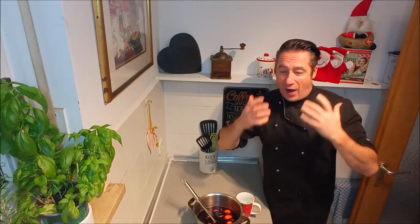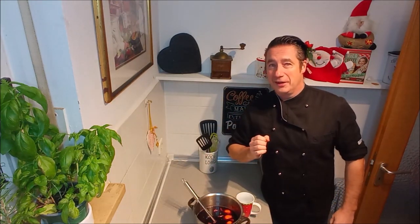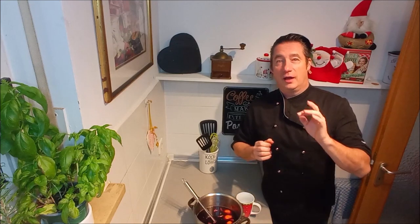And now I want to bring to you this flair of Bavaria into your home.